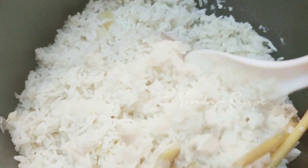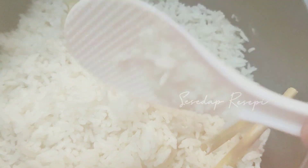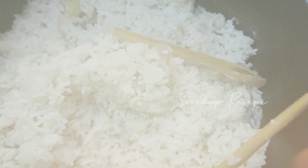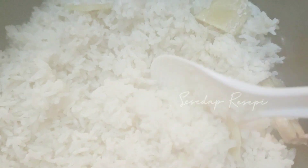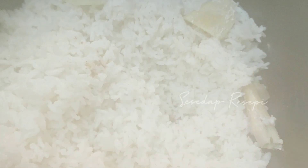Alhamdulillah, sis. Nasi kita dah masak. Kalau nasi lemak, saya tak suka dia lembek sangat. Saya suka dia seroy-seroy macam tu je. Sis nampak tak? Dia tak melekat. Itu fungsi minyak tu. Dan air sukatan nasi tu kena cantik dan sempurna.